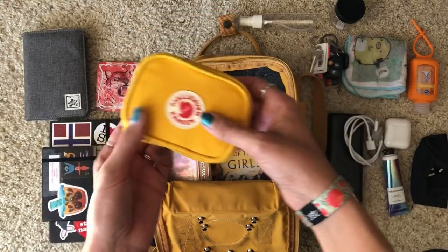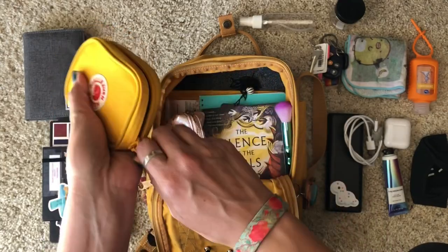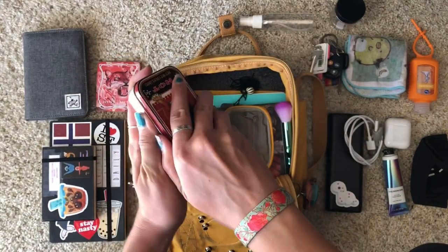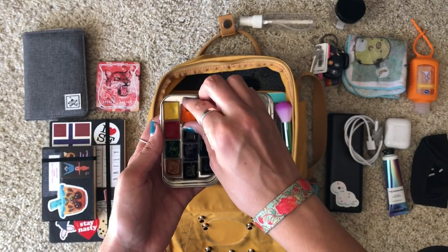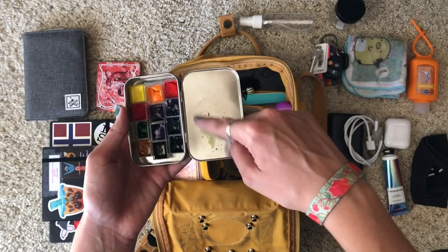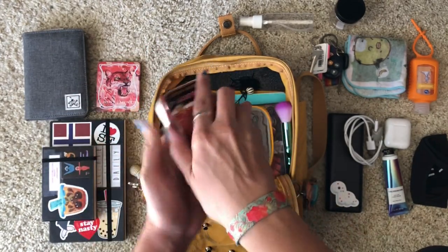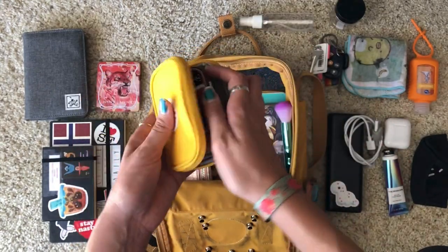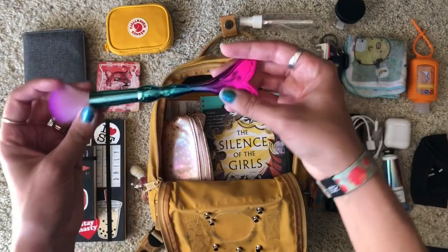I also have another Fjallraven Kanken item — I think it's called their card wallet. I recently got this, and I'm not using it for cards; instead it's holding my little watercolor palette. When you open it up it folds flat with places for cards and coins, but mine holds my pans, which are kept in place by magnetic tape so they're pretty secure. I can switch out colors as needed and use it as my palette. They won't fall out even after shaking, which is really great.